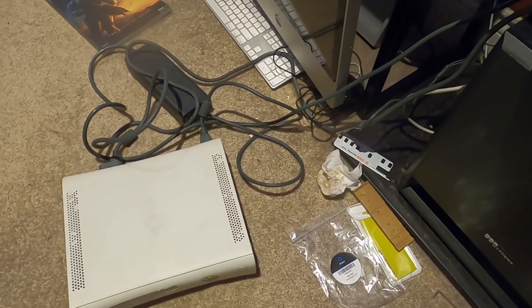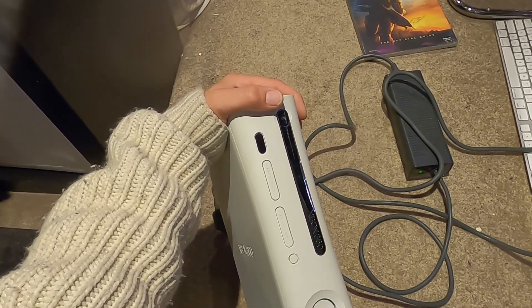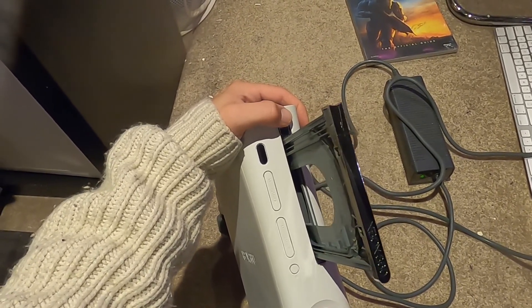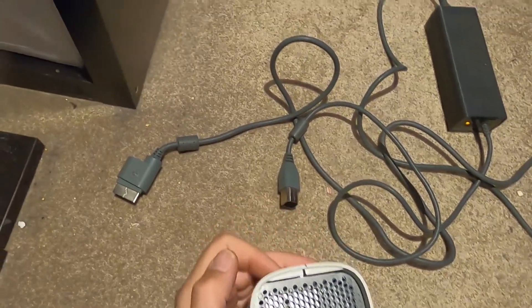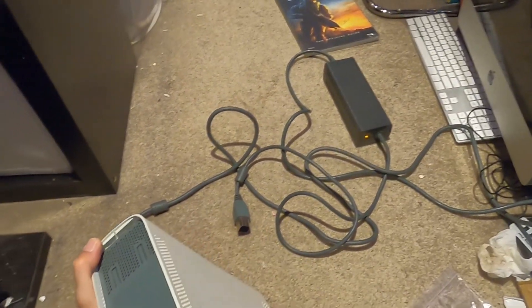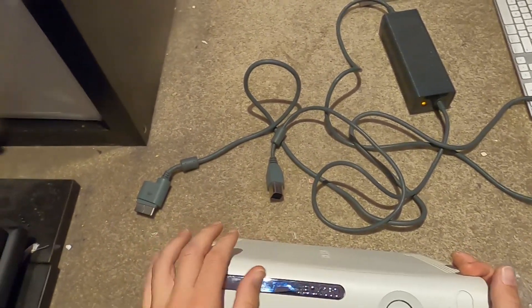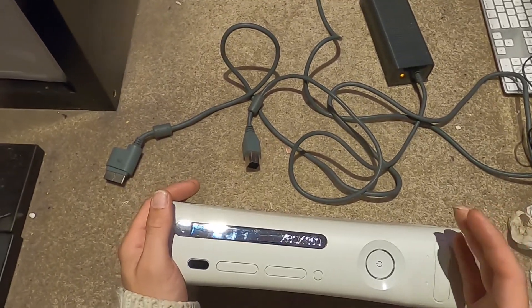We're still in red ring status - still in red ring status. I'm not ready to give up yet. I've unplugged everything including the wall plug. It turns out, reading about it, there's an error code that gives off the three lights - this means general hardware failure.